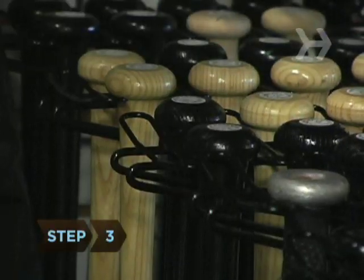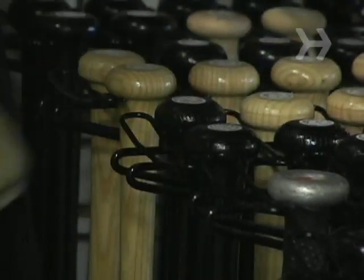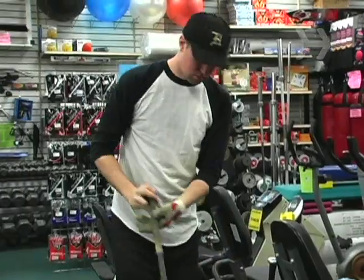Step 3. Match your height with the appropriate bat size. Though there's no hard and fast rule for matching a batter with his or her bat, there are some guidelines from which to start.